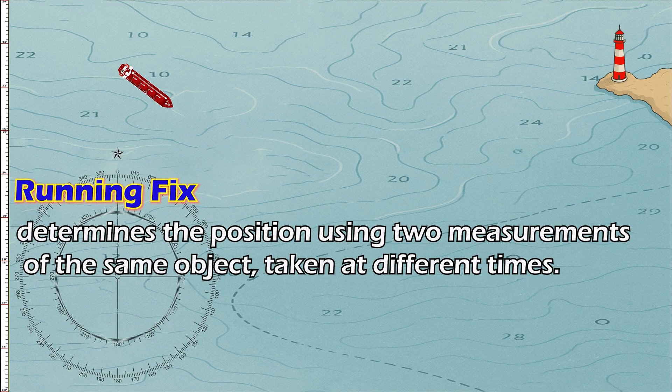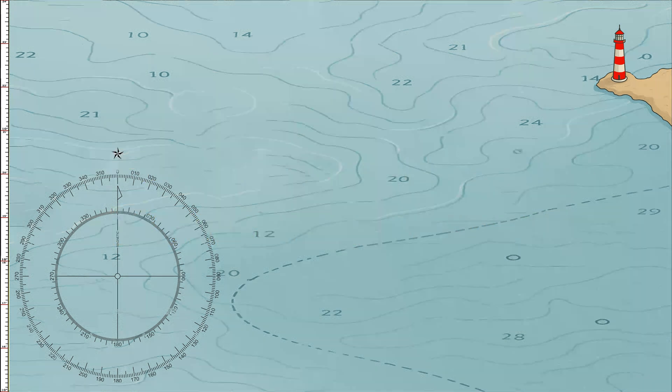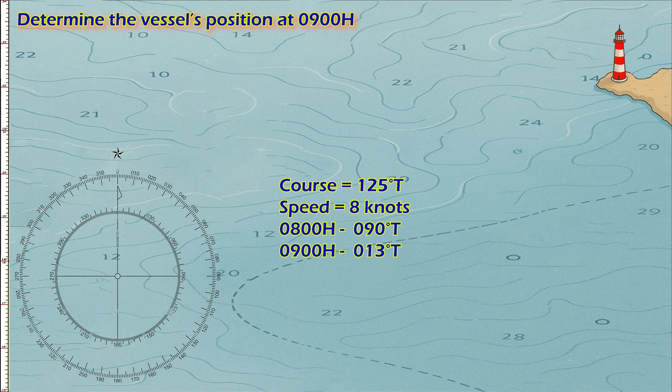Now let's answer this sample problem. At 0800 hours, a vessel takes a bearing of a lighthouse — the compass shows 090° true. The vessel is on a course of 125° true at a speed of 8 knots. At 0900 hours, the vessel takes another bearing of the same lighthouse, now 013° true. Using the running fix method, determine the vessel's position at 0900 hours.